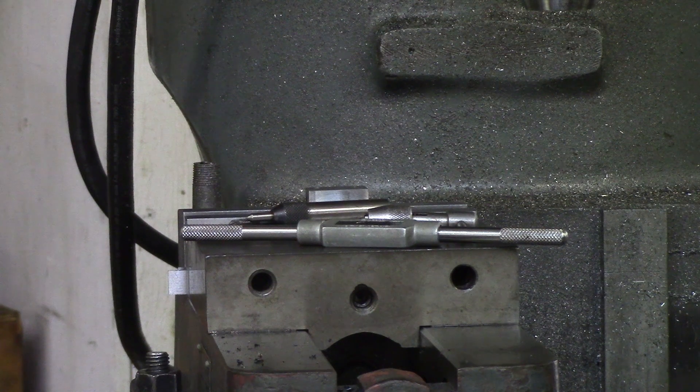This video is going to go over the basic principles of hand tapping. The very first thing we're going to do is go over the items that you will need, and then we're going to go into actually how to perform hand tapping.